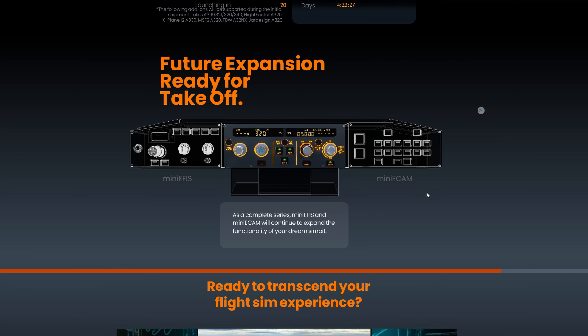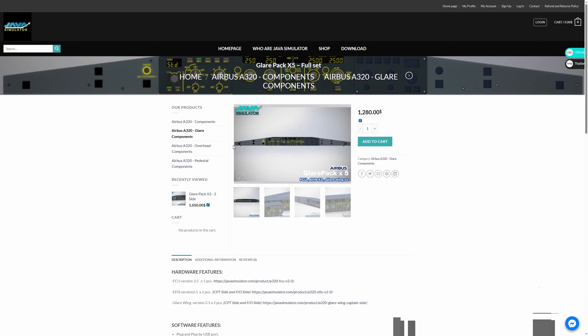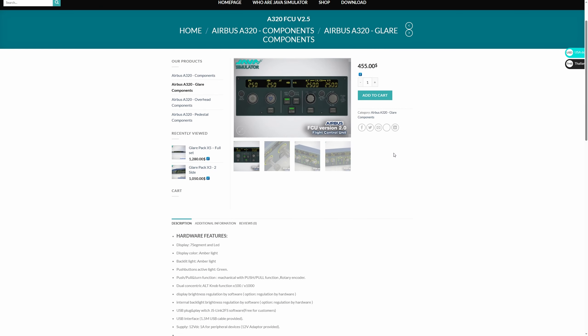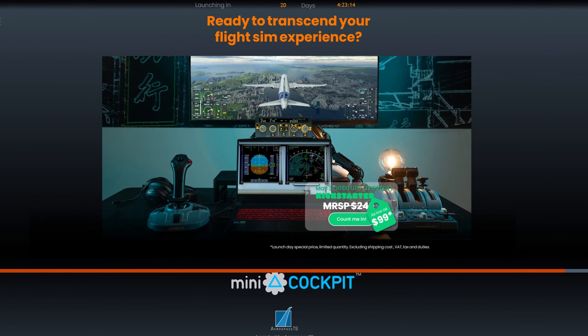For the price — I've seen other home sim hardware setups where some companies charge over $1,200 for this kind of panel. The Mini FCU itself has an MSRP of $249, but if you get in early on the Kickstarter campaign you can get it for as low as $99, which is an absolute steal. I'm sure the two additional modules will be around that same price as well, so you're getting it at a really low price for what it is.